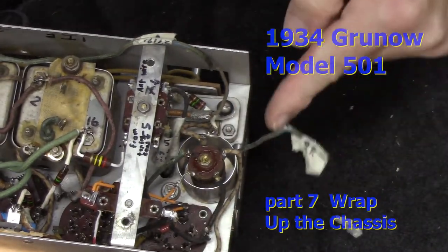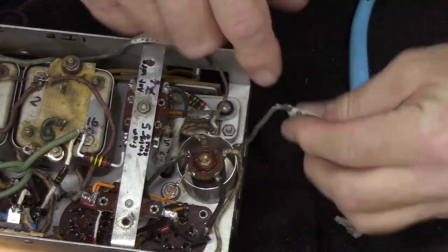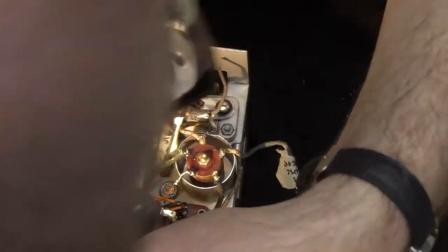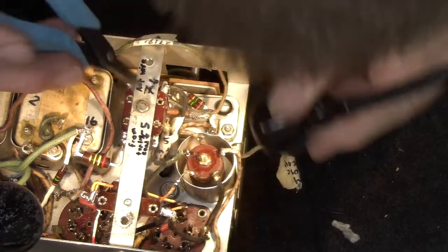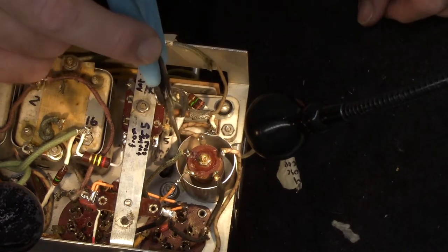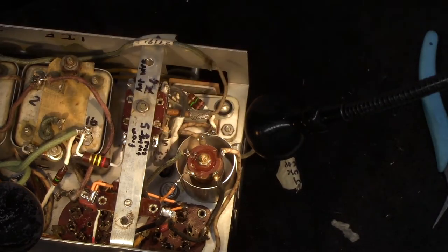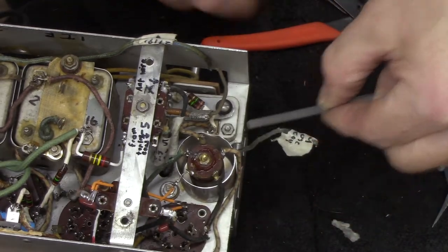Where did we say this guy goes? I'm going to sleeve that — I don't want to replace it, I want to sleeve it. This goes to the oscillator coil. I've got it labeled as number four. Did I write a number four on here? Ah, there it is — I wrote a number four right there. A little hard to see, but that's the terminal I want to put this wire to. So let me get that thing sleeved first. This green goes with that green.